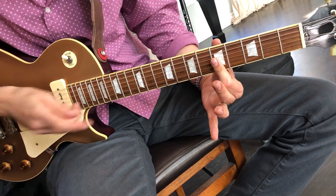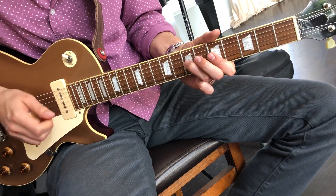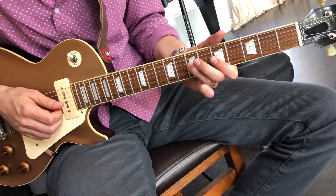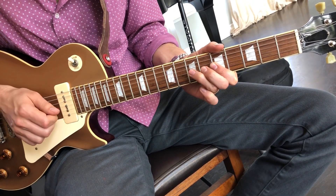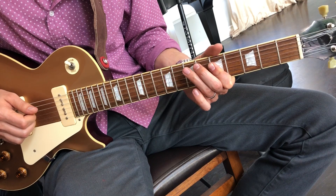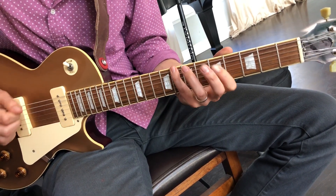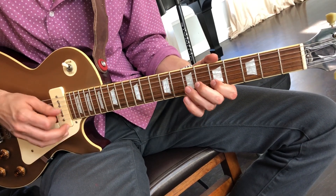You'll hammer on — start with your first finger barring on the second and third strings on the fifth fret, and hammer on to the seventh fret of the third string, playing both strings two and three. Then play the two strings together. Same thing, one set of strings lower. Same thing, one set of strings lower. Then end with the root.